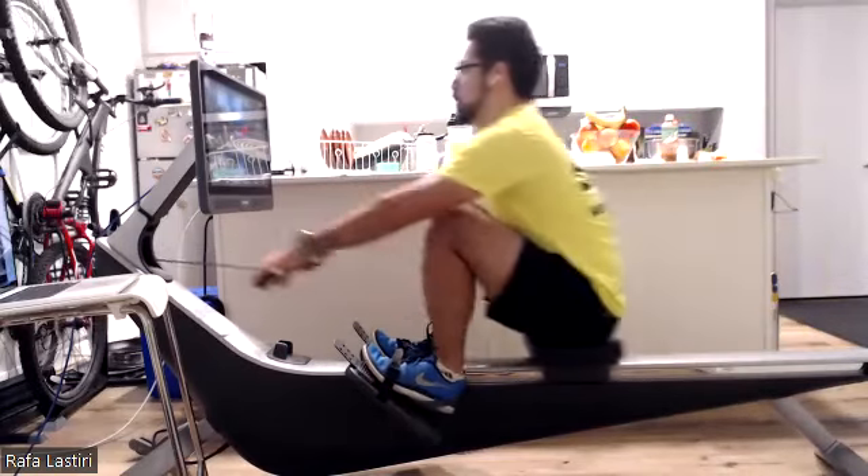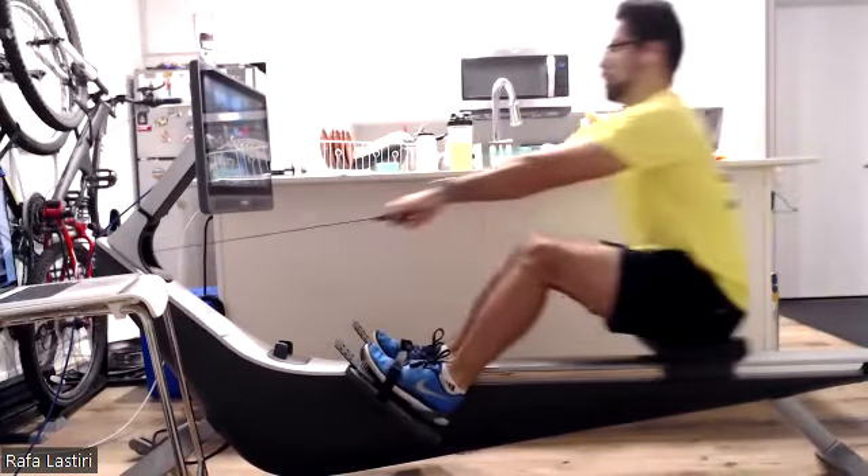There we go. Rafa's looking solid. Excellent stuff here, Rafa. Nice extension on the legs.